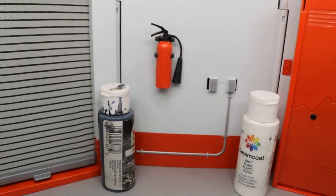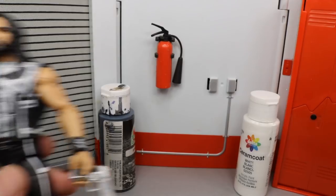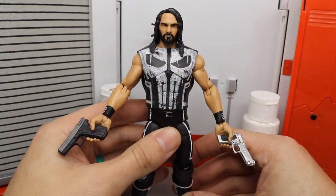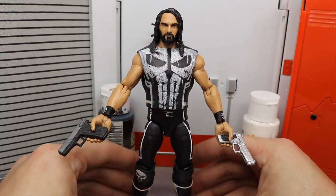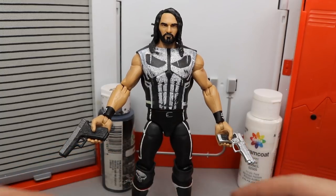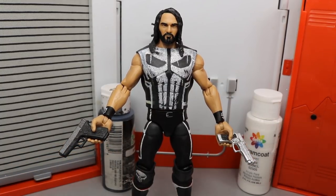What is good everybody, welcome back to another My Name Toys video. Today I have a brand new WWE Elite figure custom for you guys and it is fantasy attire. I've been teasing it the past few days — you guys clicked on the video so you already know what it is. And here it is — fantasy attire Seth Rollins in Punisher attire. My lord, I love this thing to death.